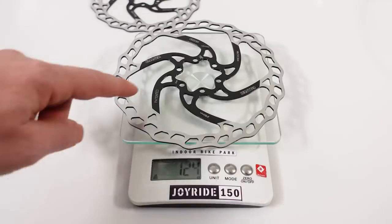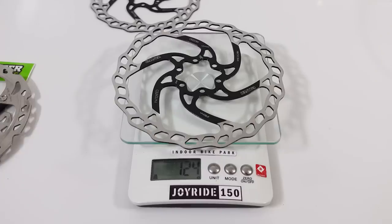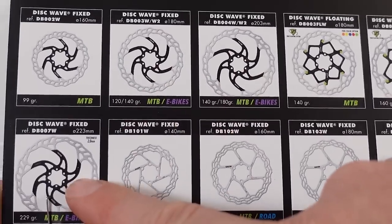The 180 millimeter version of this disc is 124 grams versus the 120 grams specified by Galfer. This Wave disc also comes in 180, 203, and 223 millimeters — and from 180 millimeters and up you also have a 2 millimeter thick rotor option.